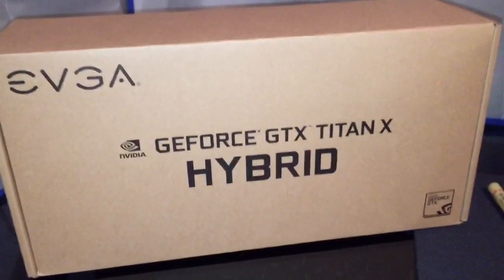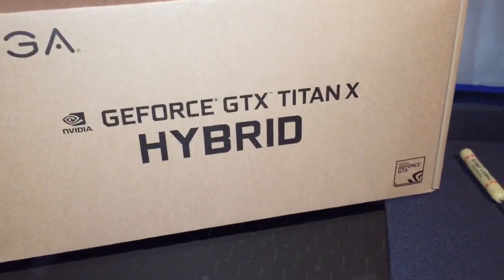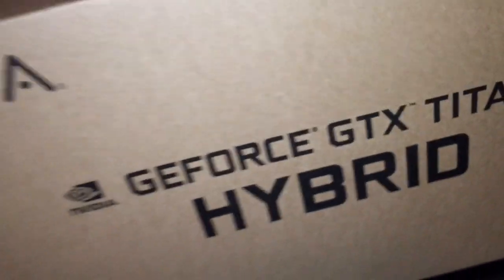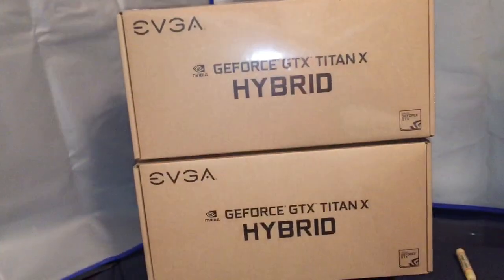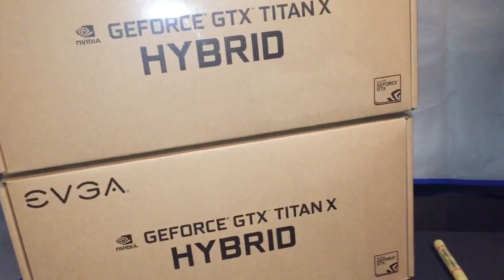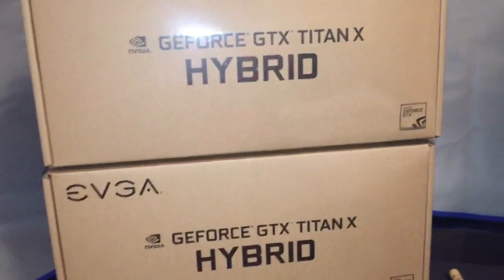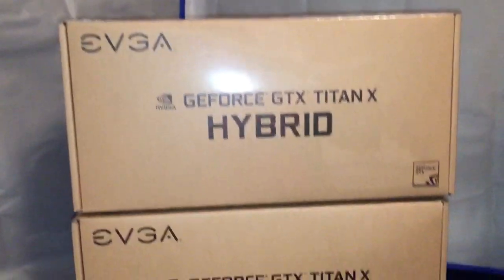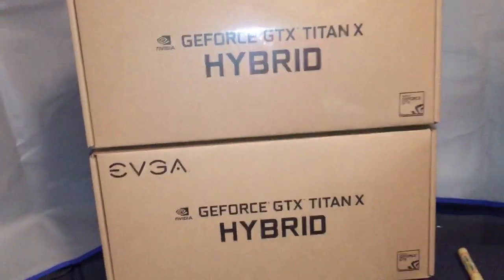Today we have the EVGA GeForce GTX Hybrid Cooler — I have two of them. As you all know, I have two GTX Titan Xs in my computer and I'm running an H100i GTX liquid CPU cooler by Corsair to cool my CPU. Now it's time for my GPUs to get the same type of treatment.